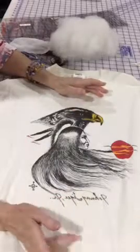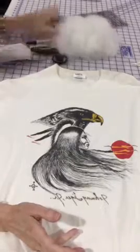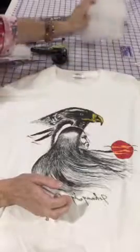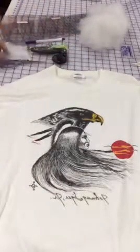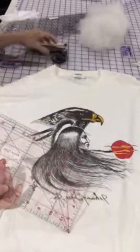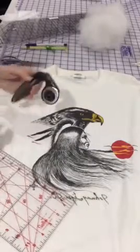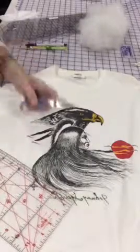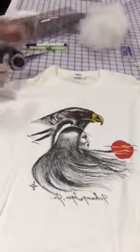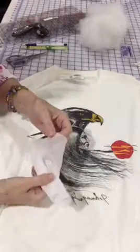You'll need some polyester stuffing. You'll also need either a rotary cutter with a ruler and a cutting mat — because you don't want to cut your table — or a pair of scissors. And you'll need some type of interfacing.